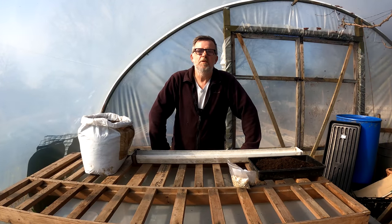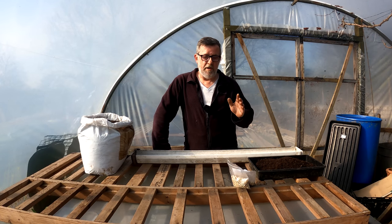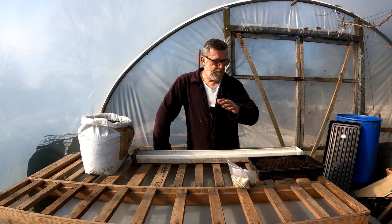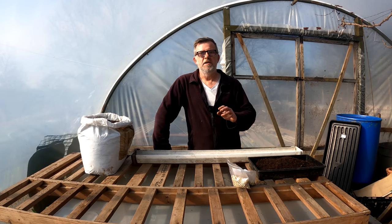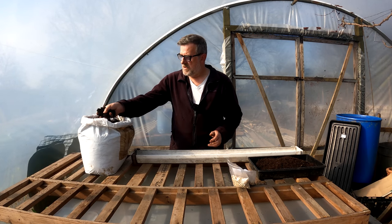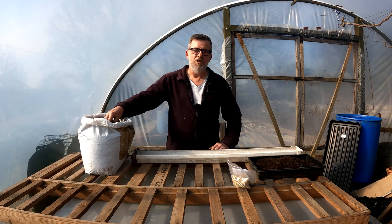Hello everybody, I'm Steve and welcome to Green Side Up. I'm down on the plot today in the polytunnel and I'm about to sow some peas. But I want to talk first about this compost. I was given a bag of peat-free compost — there's a man in the village who buys it, bags it up and sells it locally. This is a peat-free compost and it's something I'm a little bit dodgy and shaky about.